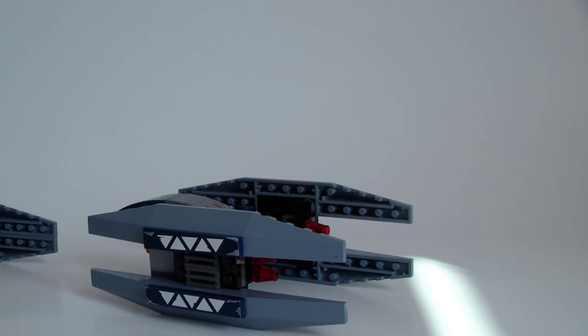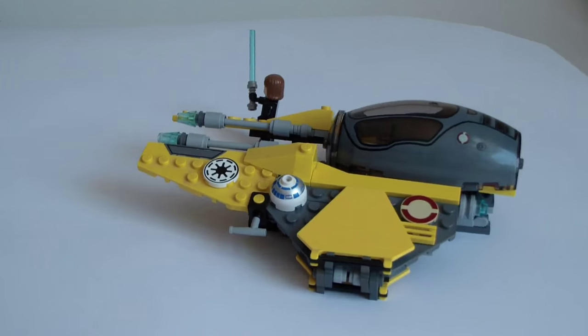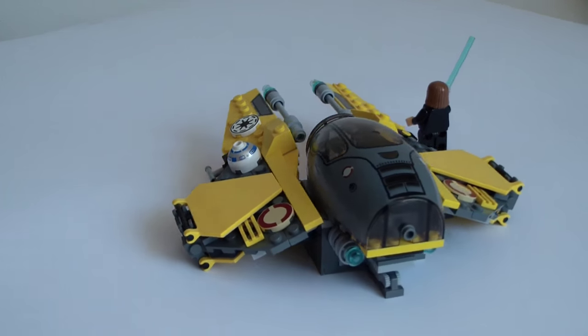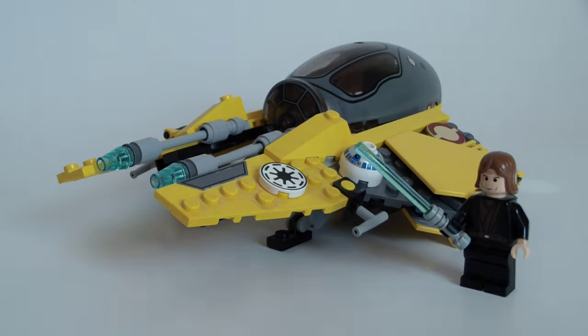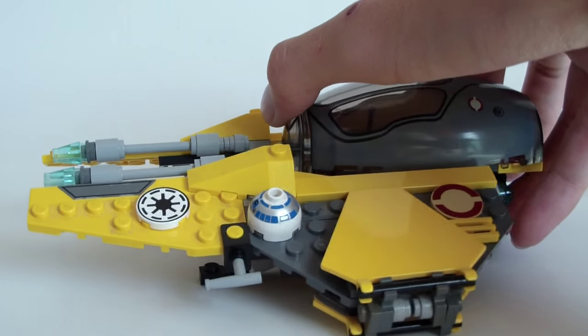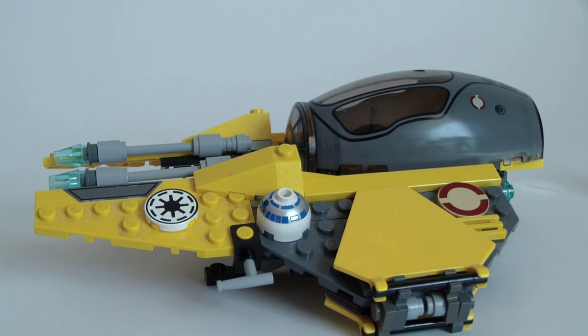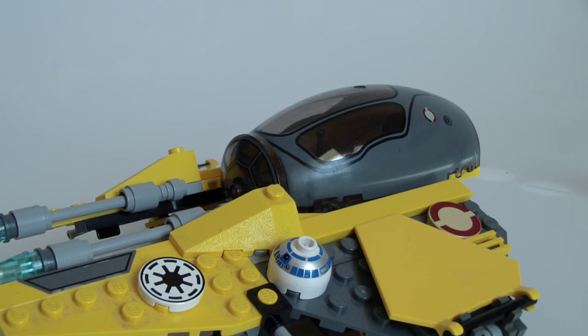So now we have Anakin's Jedi Starfighter included in the set. Excuse the dust — I haven't had time to dust it yet, since I can't use water with the various stickers. This set will be dusted eventually. Here I'll show you guys the panels and the entire look this Starfighter has. It is very nicely built. I do enjoy a lot the color scheme, which is its main point. Here as you can see we have R2-D2 — only the dome, the old version.